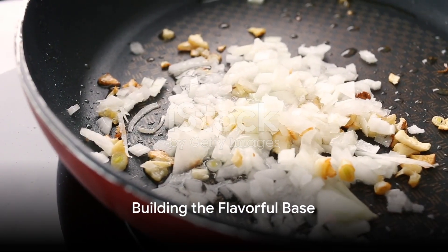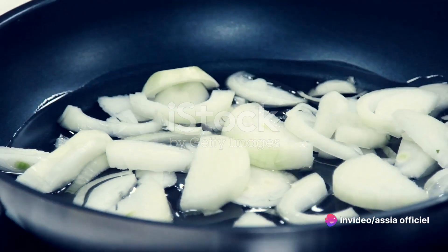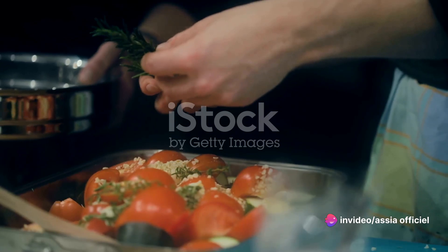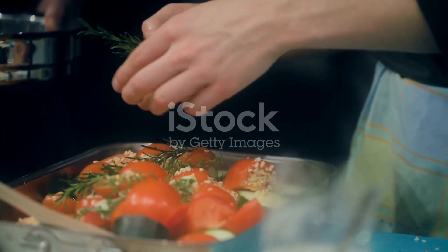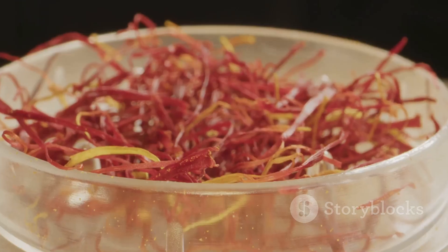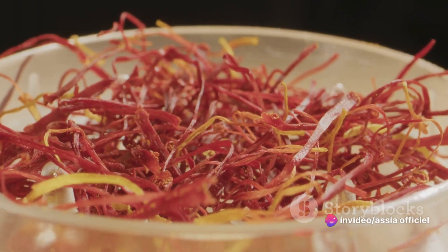Next, focus on the base for your bouillabaisse. Sauté onions, leeks, and garlic in olive oil until they're soft and fragrant. Stir in tomatoes, fennel, and a bouquet garni of fresh herbs — typically parsley, thyme, and bay leaves. Add a pinch of saffron, the soul of bouillabaisse, for that distinct taste and vibrant color.